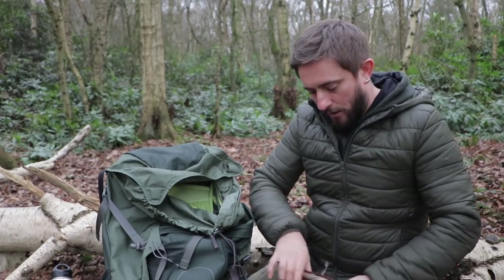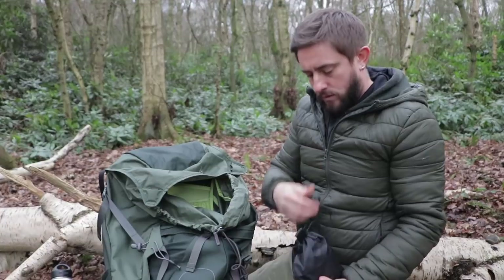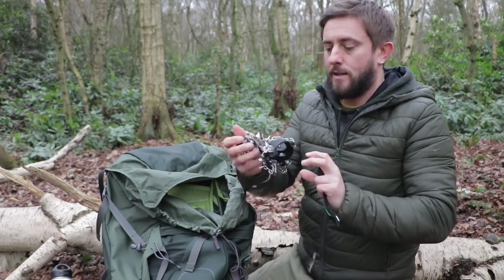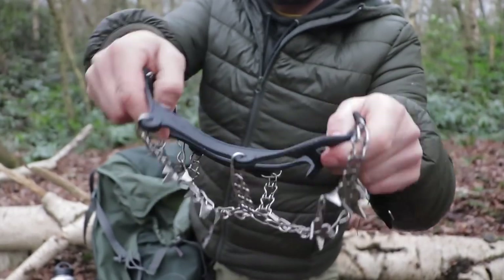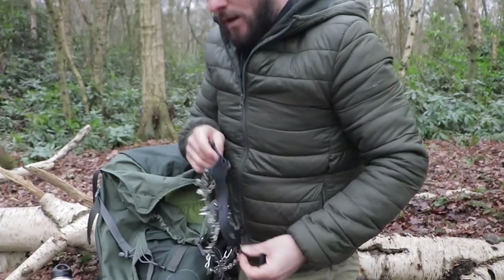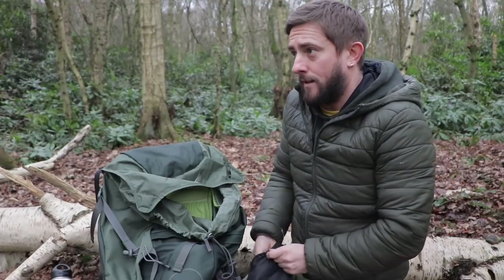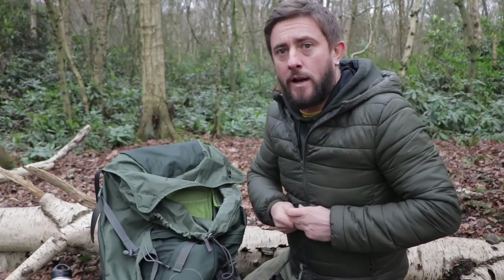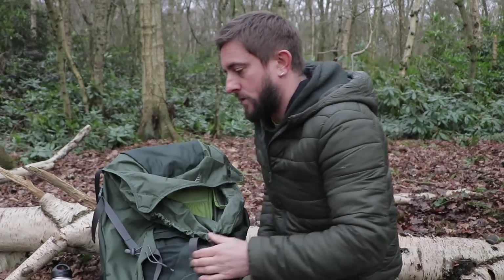These are my chains for my boots — they go around my boots just so I'm not going to go arse over tit. They'll give me an extra bit of traction. If you've ever been in the mountains when it's icy or snowy, it can be treacherous, especially if you're on rock or rocky areas. So you take them for grip.